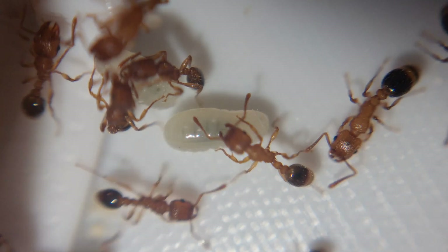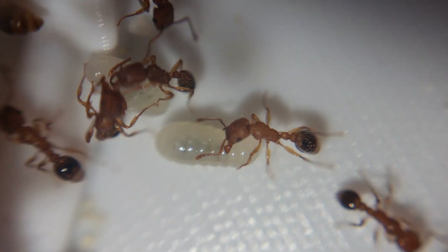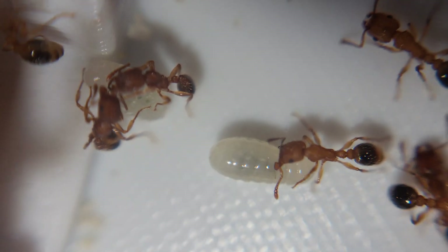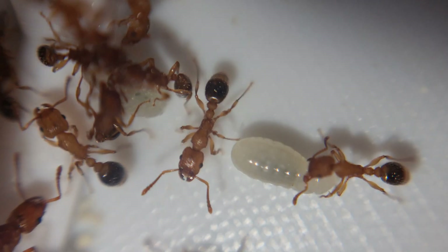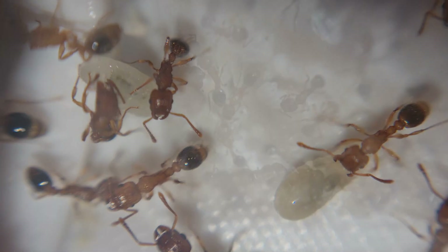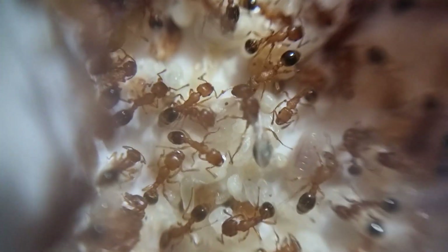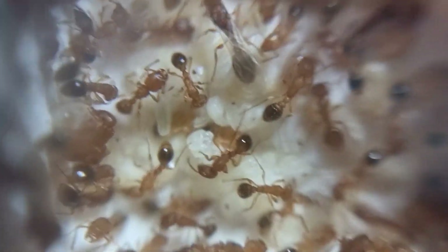Some of their pros include: they're not aggressive to humans, they don't run off very far if they get out, they don't sting, the colony size can grow indefinitely under the right circumstances, they don't hibernate, and they're immortal — clickbait — but the colony itself is technically immortal.